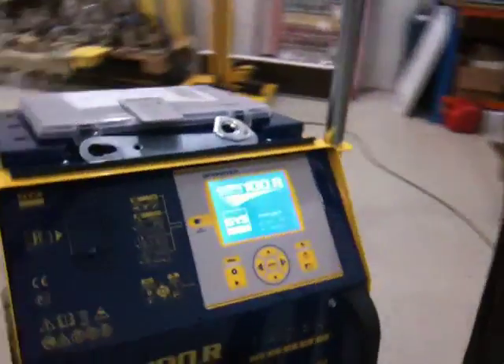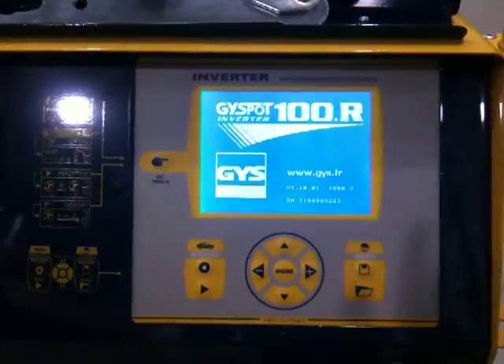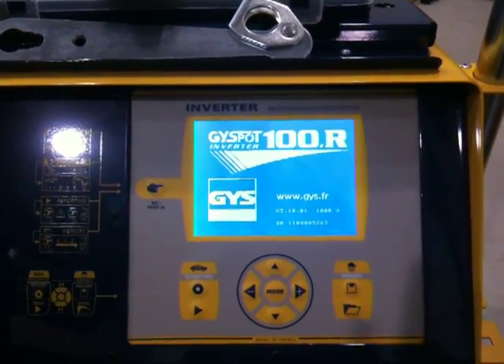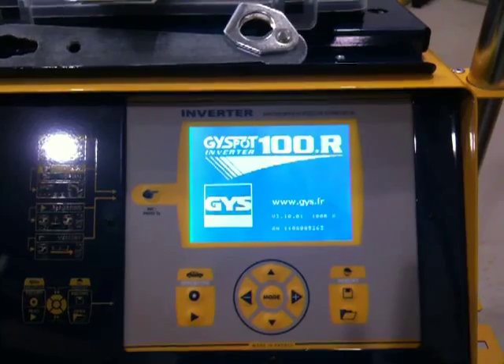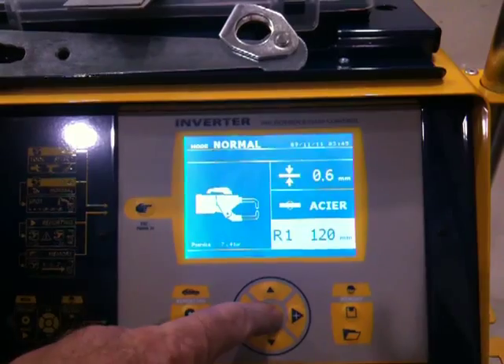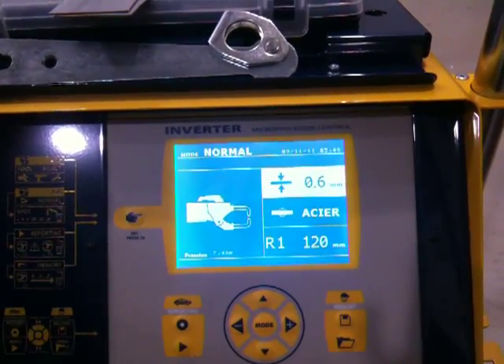The circuit breaker doubles up as an on-off switch. Allow a minute or so for the machine to go through its paces. And once it has set up itself internally, the screen will look exactly like this. Press your mode button once — that will stabilise the screen.